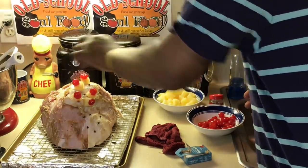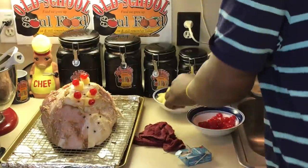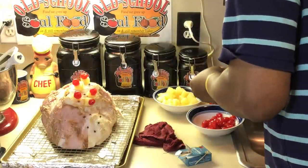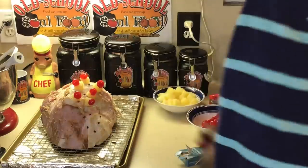Go all over the ham with the pineapple and cherries. It's easier than doing the cloves, but you've got to do the cloves first because the pineapple will hinder you putting the cloves in if you do it the other way around.